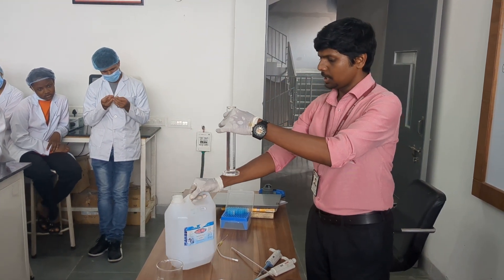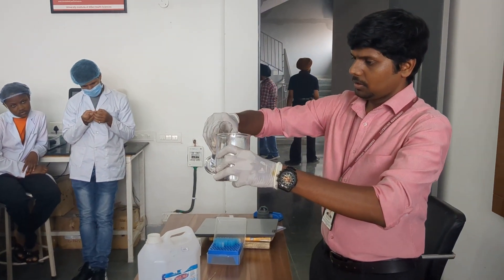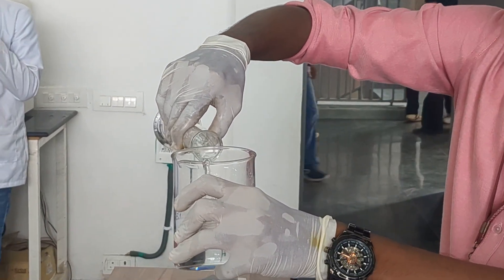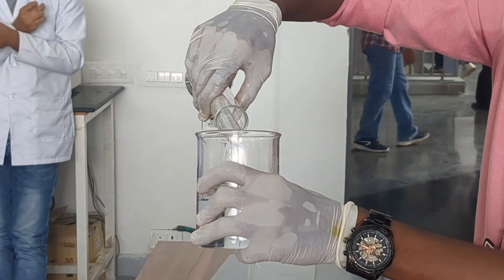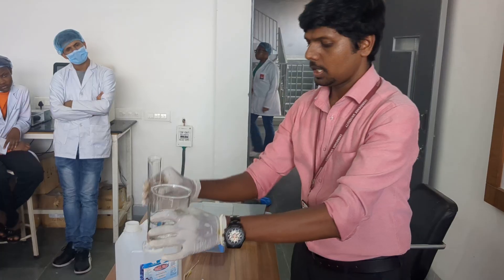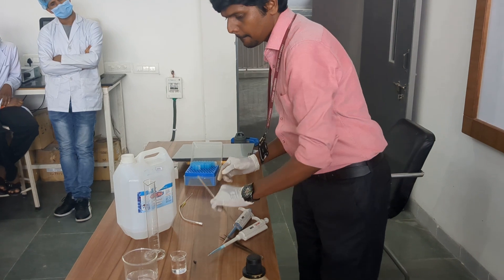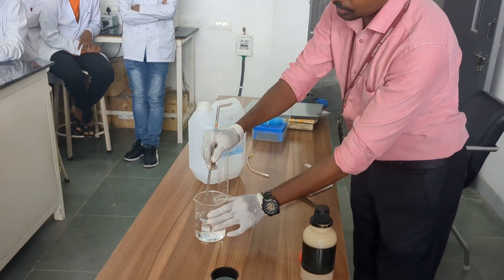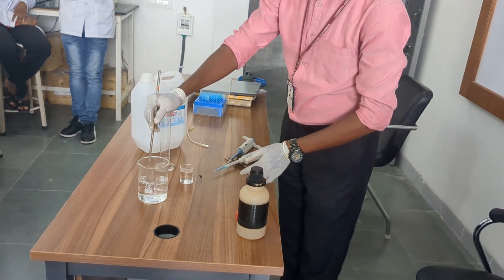Always add water from the sideways like this — this is the appropriate way of mixing. This gives us 250 ml of 0.1 normal HCL solution.